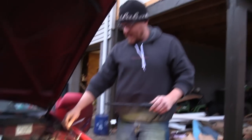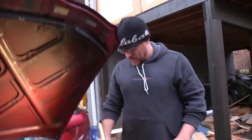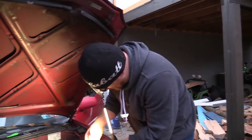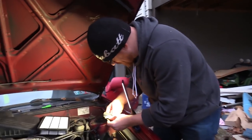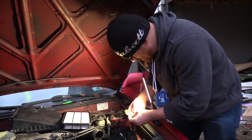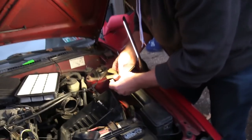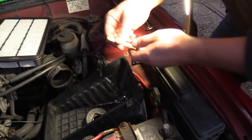Remember the spec? It was 8 to 16 thousandths of an inch. You can tell I haven't used these in a while. There's 8 thousandths. We're going to go 8 thousandths.